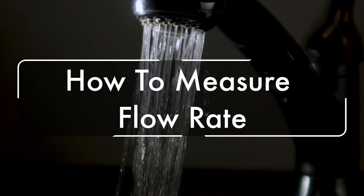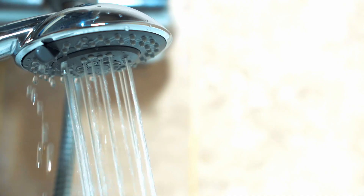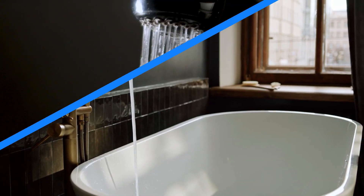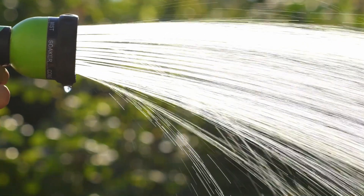In this video, I'm going to show you how to measure the flow rate of any tap. You can use this video to measure the flow rate of a shower head, bathtub faucet, bathroom sink, kitchen sink, or even if you want to measure the flow rate of a hose.